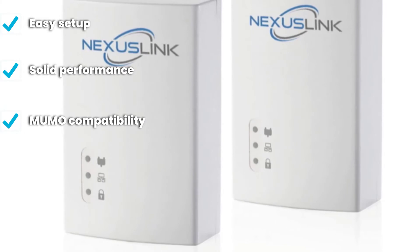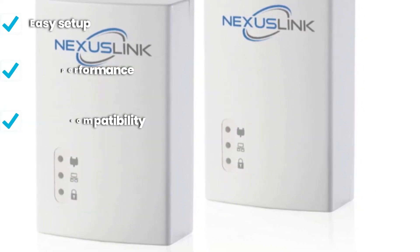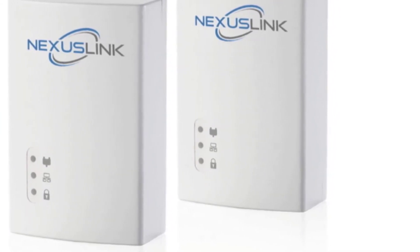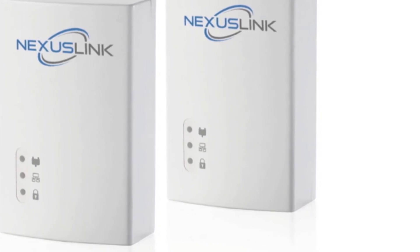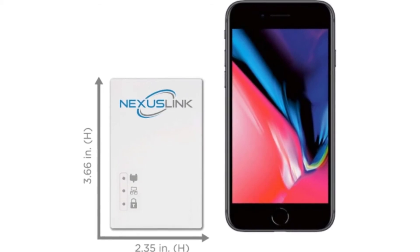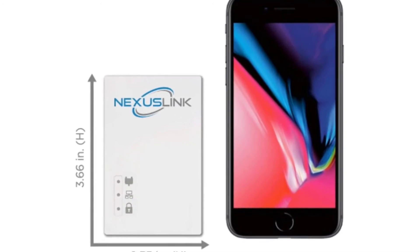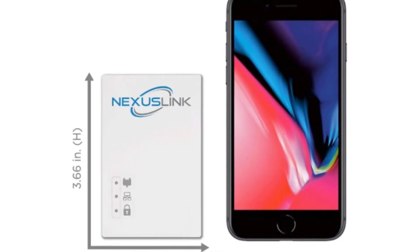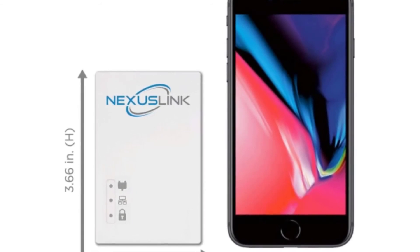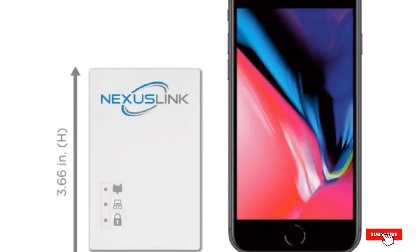Each of the two units in the kit comes with one gigabit port, and together they can create a network capable of holding up to 16 devices, due to NDIM signal segregation technology. The kit is perfect for highly urbanized areas with high-density population and can be efficiently used in offices, hotels, and similar spaces. If you are after a high-quality powerline adapter with great reliability and solid speeds at an affordable price, the NexusLink GPL-1200 Kit is the perfect match.